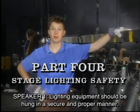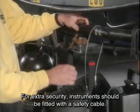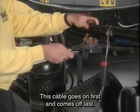Lighting equipment should be hung in a secure and proper manner. For extra security, instruments should be fitted with a safety cable. This cable goes on first and comes off last.